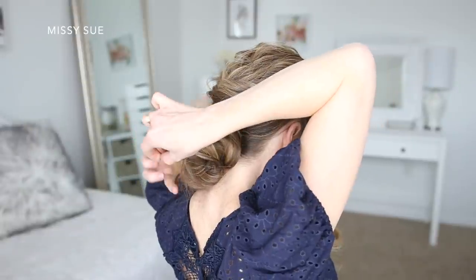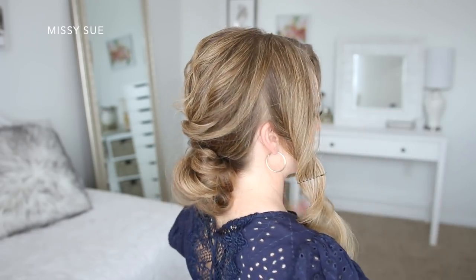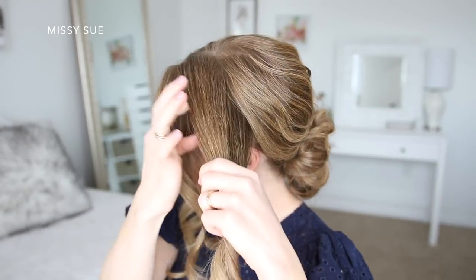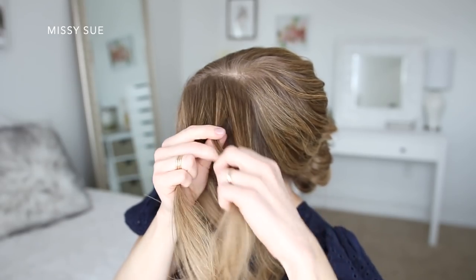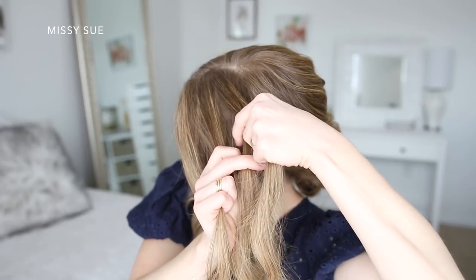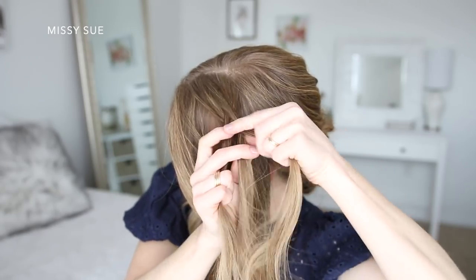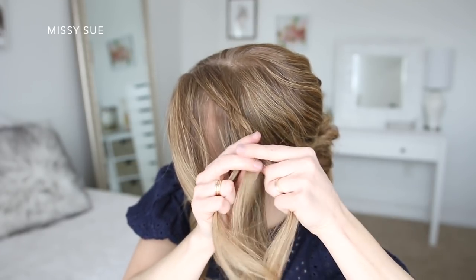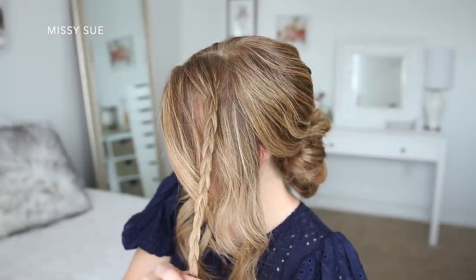Now I'm going to do my braids. I'm starting with the hair on the left side and doing two braids on each side. I'm dividing out a section of hair next to the part and dividing it into three smaller pieces. To do my braid, I'm just crossing the side strands under the middle strand, working my way all the way down — this is just a regular three-strand braid with no extra pieces brought in.